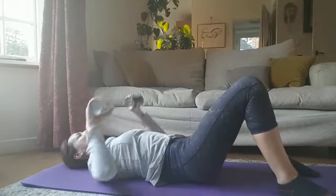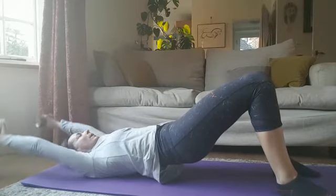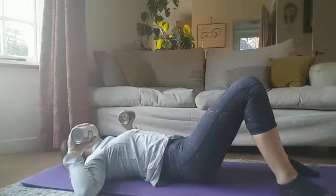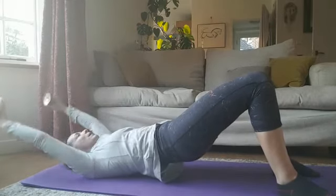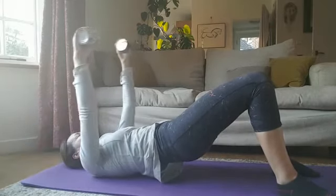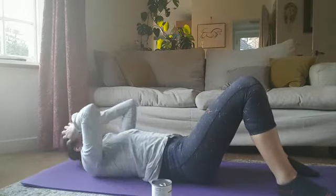A couple more. This is just a relatively quick body workout — if you're capable and don't feel too tired, do a few more reps. And that's it — hope you enjoyed it!